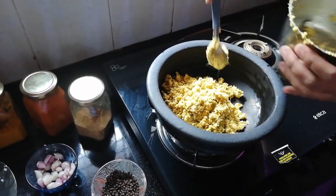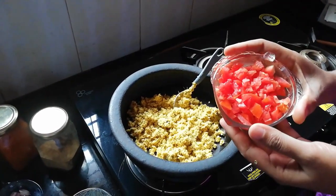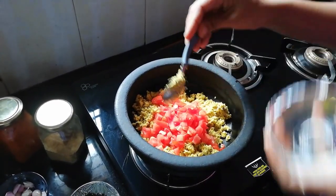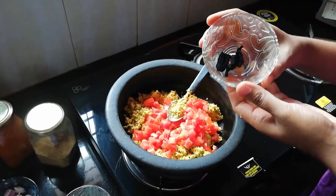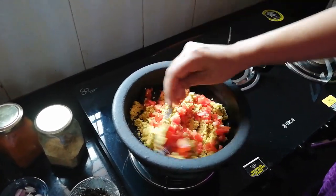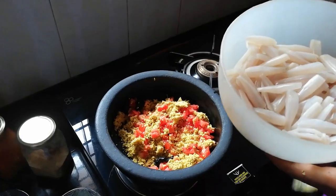This is a good taste of it. Now we are going to add a medium-sized thakkali. We will add a medium-sized thakkali, 3 pieces of thakkali. Now we are going to add the thakkali.